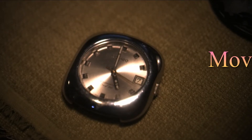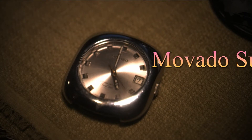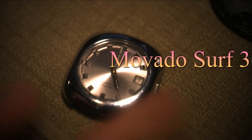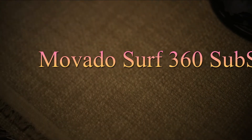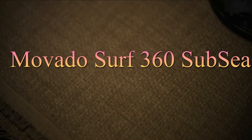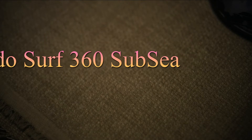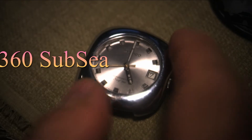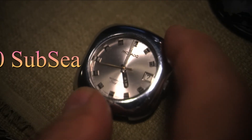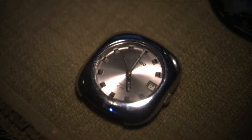Hi, welcome to my video. This is my Movado Subsea Surf 360 — the Kingmatic Movado Surf 360 with the Subsea case. I think it's from the 70s; I don't know the exact date of this watch.